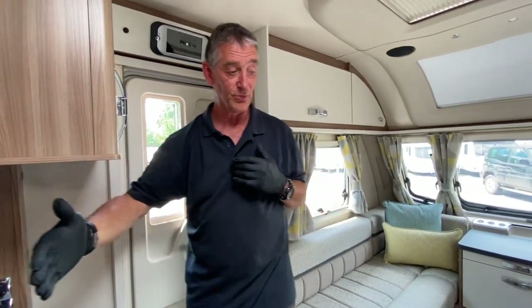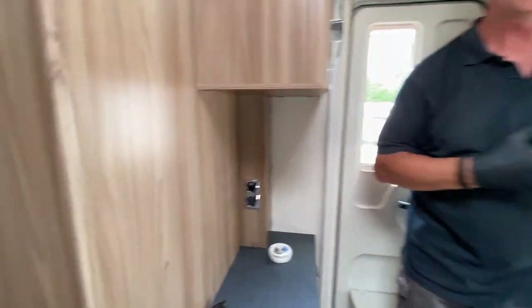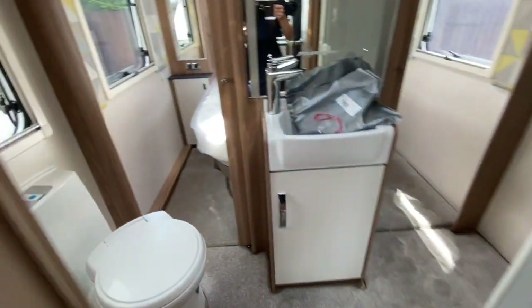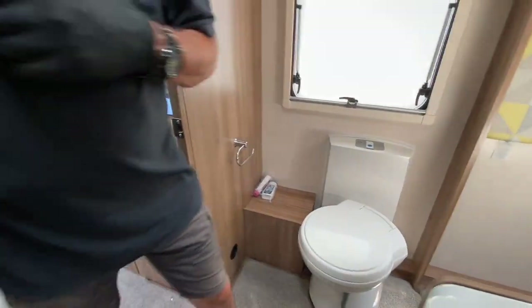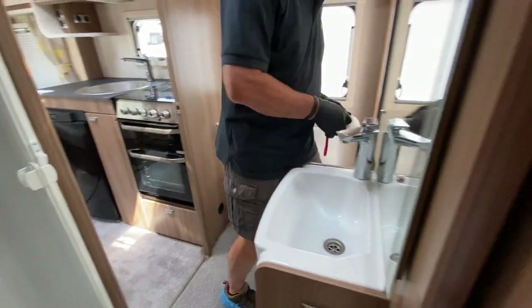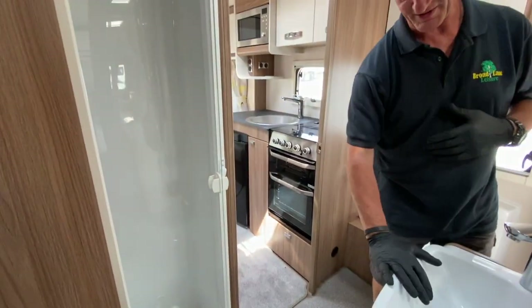The only other area we're going to cover is the bathroom, which is now central in this particular vehicle, and you've obviously got the transverse bed area at the rear. In this particular caravan you have a central bathroom with a shower cubicle, vanity basin, and toilet.